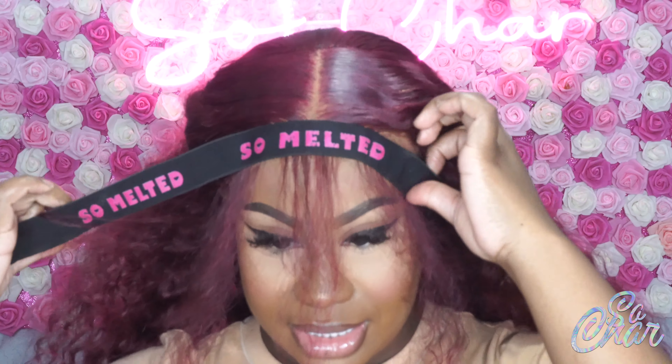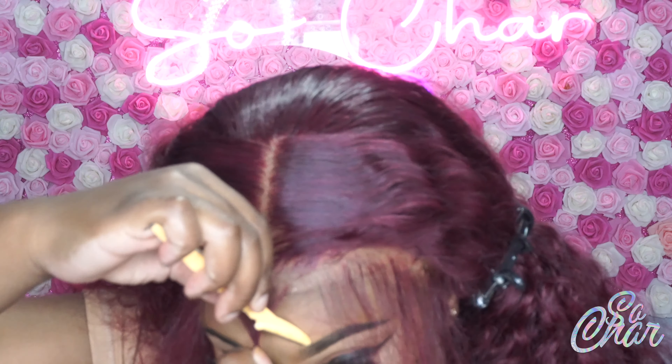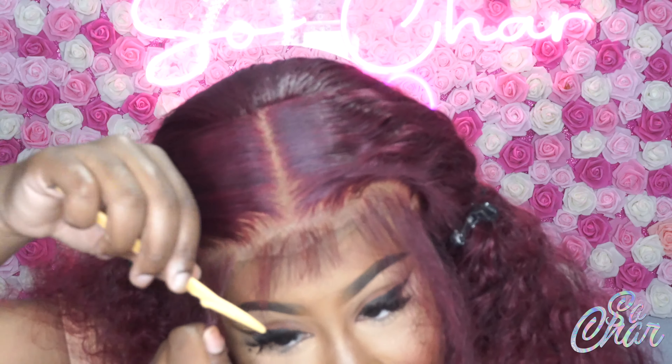Now I'm going ahead and taking off that melt band — it's done. Now I'm going in with my razor and I'm just going to cut out my baby hairs and trim them down. This razor is really old so I'm having some difficulty; I'm going to actually use my scissors just to move a bit faster.